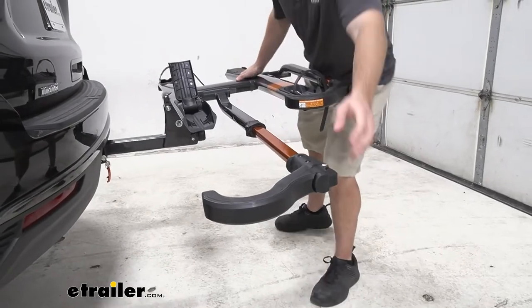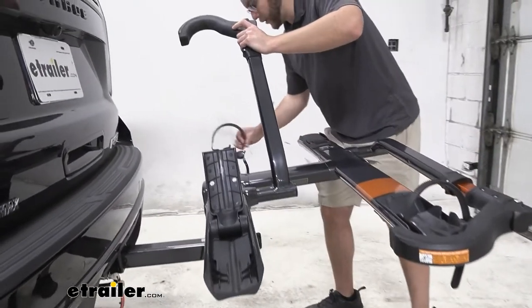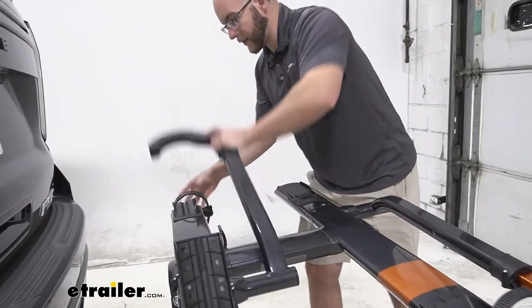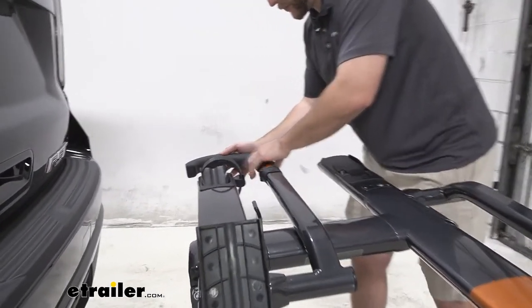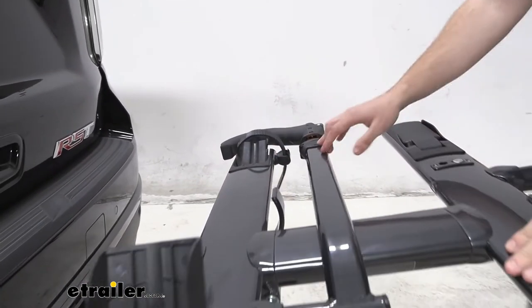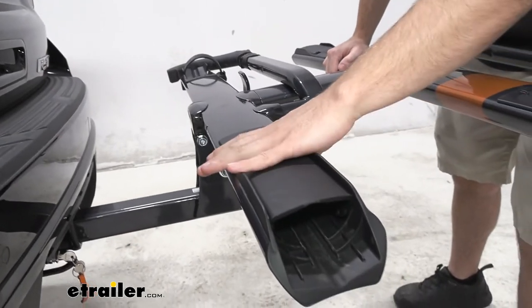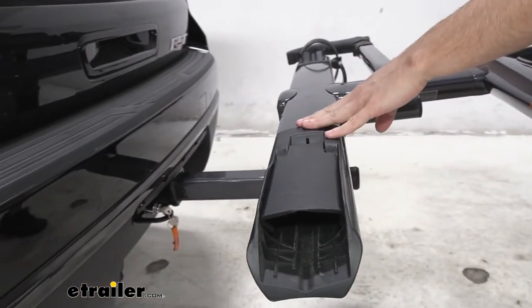Now that we have our bike off, let's get this all back in place. We'll move the cradle over, put the strap back, and all you want to do is put the hook right behind the wheel well. It stays there nice and out of the way. With the cradle brought down you get a nice compact look to it.